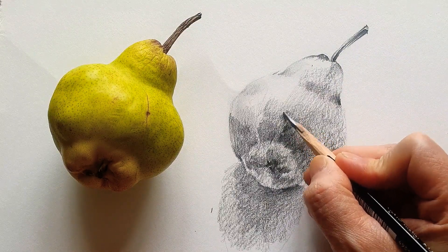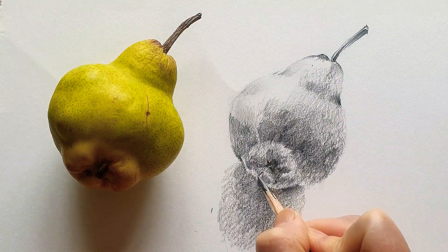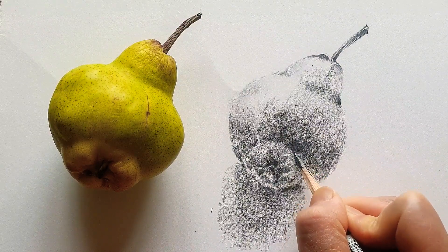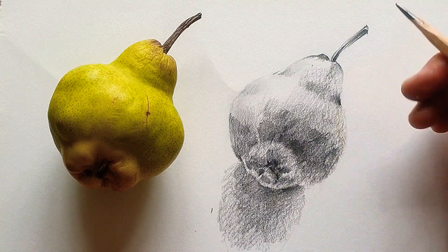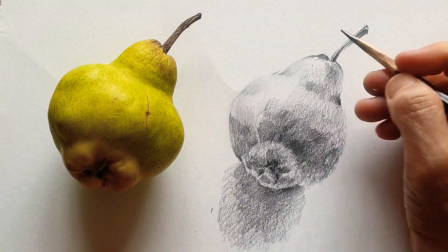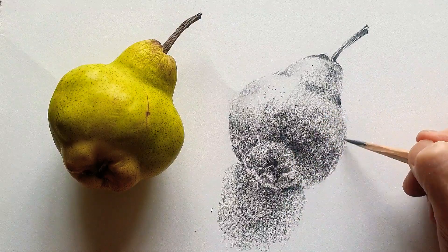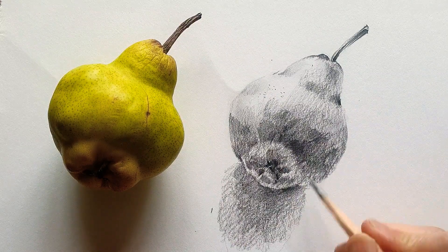If I spent more time on detail I could do more, but I just want to share how to progress — how to make different forms and simplify when drawing real life vegetables or fruits. Using sharp, small tones to fill up all the empty parts, and using my finger and little dots so that it looks like a pear. Simplify, don't panic, and just carry on.